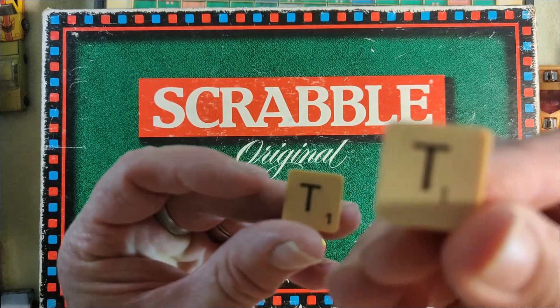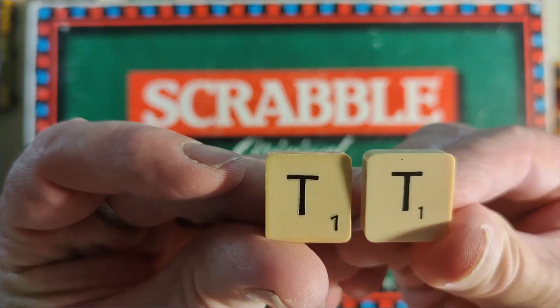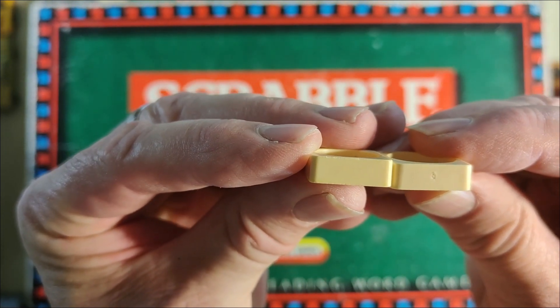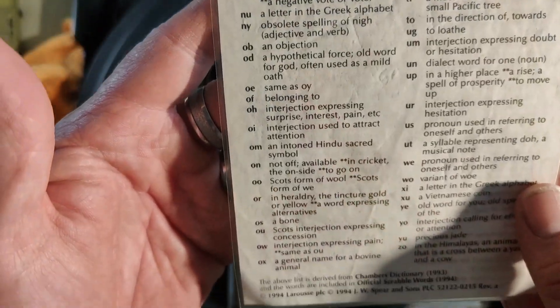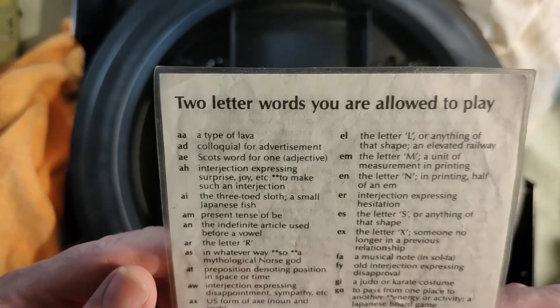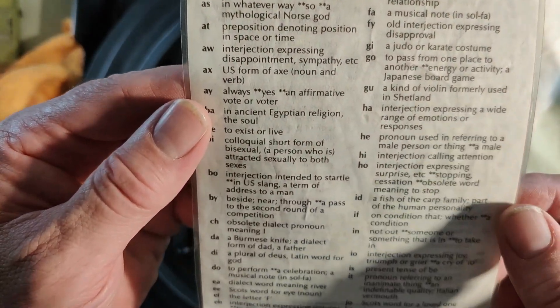This is a letter from the standard sets and this is the one from this set. You can see the printing is a little bit different and the height is a fraction off. There are some very unusual two-letter words here — I've never seen these two-letter words you're allowed to play in any of my Scrabble games.